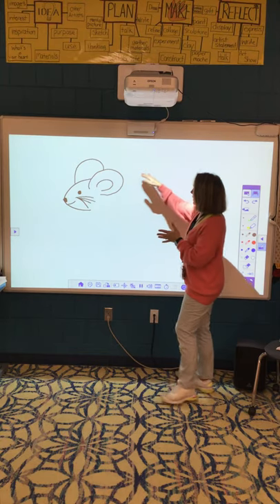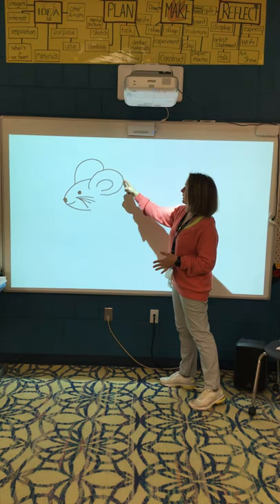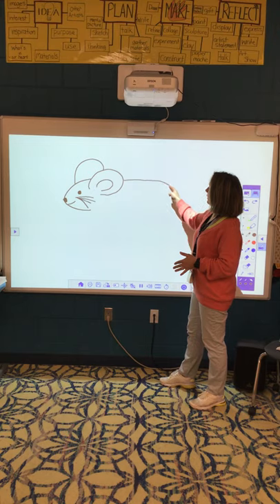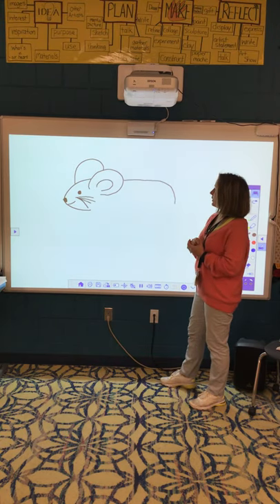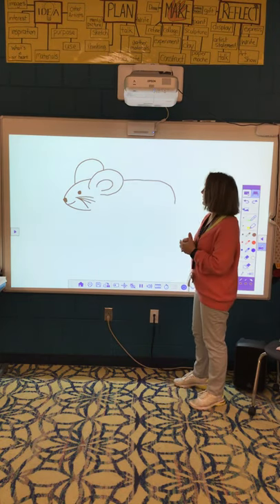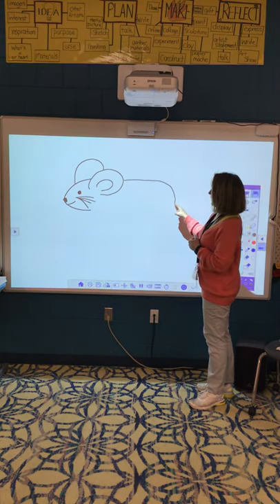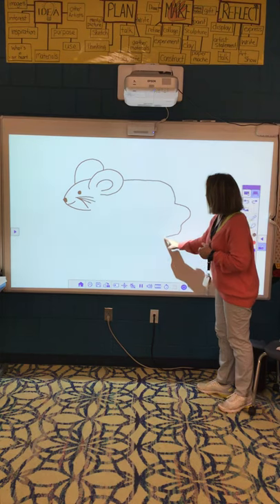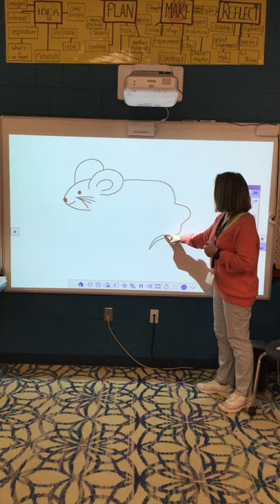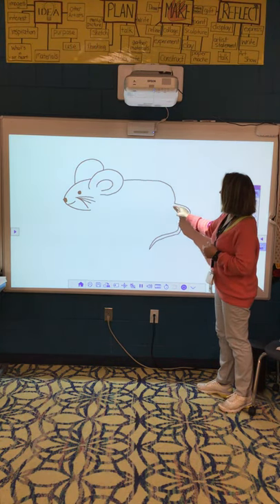Now we're going to make the big curvy line for his body. I'm going to start in the middle of this ear, and it's going to go straight back for just a little while, and then I'm going to curve it down. I call this line the candy cane line, because it almost looks like a candy cane tipped on its side. Then after that, you're going to make the tail — the tail can just go wiggly, wiggly, wiggly, however you want it. It's a little pointy.